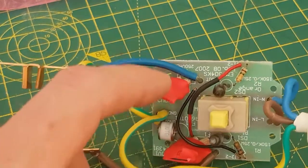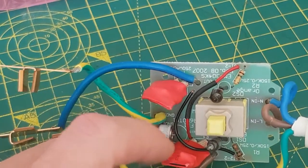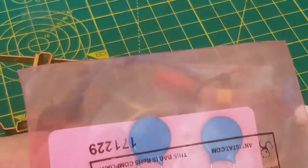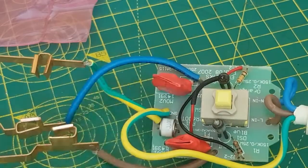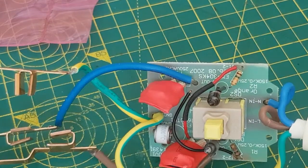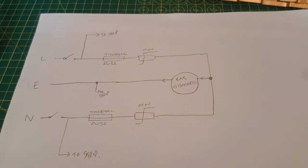So if you've got a surge protector, it's worth either changing the whole thing or changing the MOVs. There's no real indication whether the MOVs have failed unless it fails catastrophically and blows the fuse — if it just gradually wears down you've basically just got a dumb power strip. So what I'm going to do is cut the heat shrink off, put the two new MOVs on, heat shrink them back up, and be very careful not to overheat the thermal fuse when I solder.